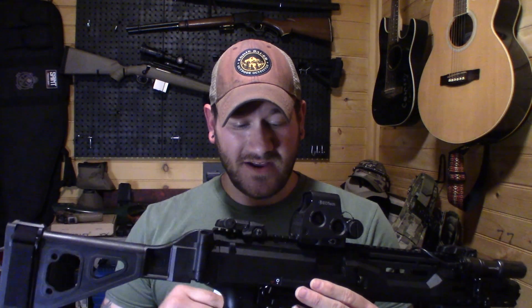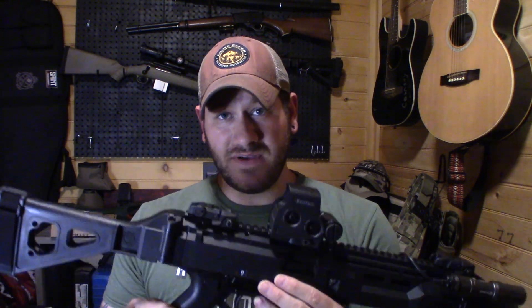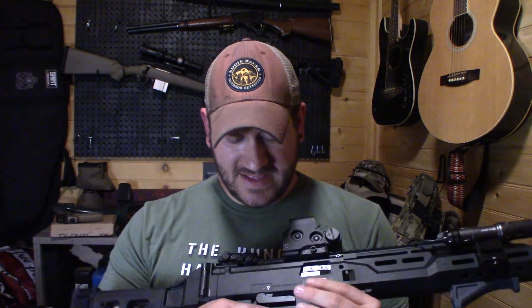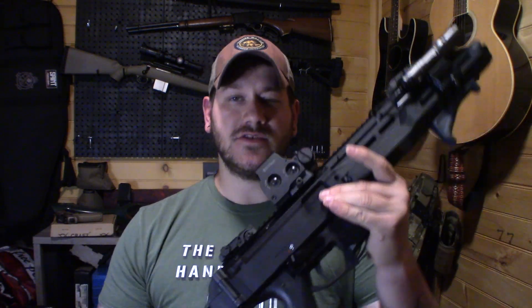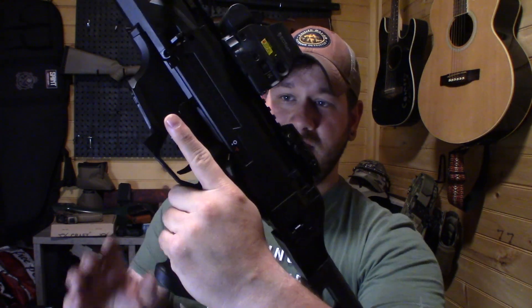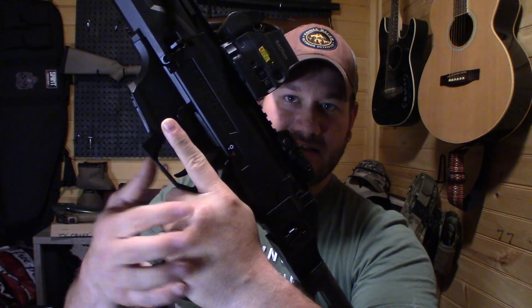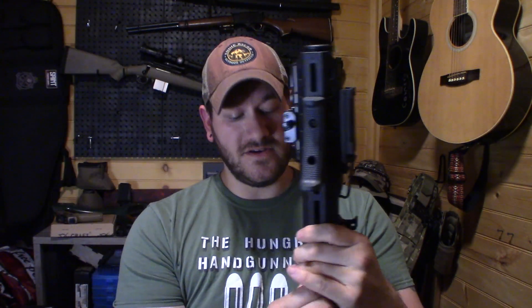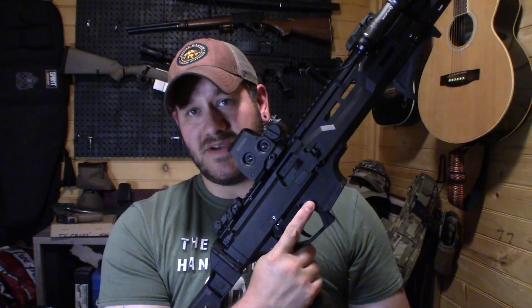If you watched my first look video — there will be a link up there — you saw that I wasn't really a big fan of this gun as it came, as far as the trigger. And then I ran into some issues with the safety, which I'll demonstrate with my left hand over here. In safe, it's no big deal. But when it goes to fire, that safety selector right there is digging into that first knuckle on the index finger. Because I'm right-handed, it was impacting the right hand.